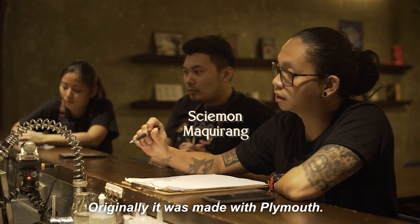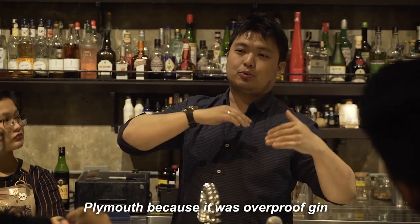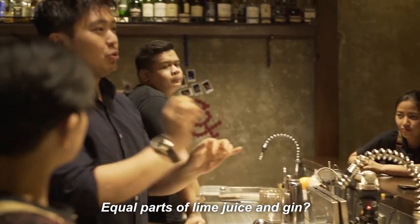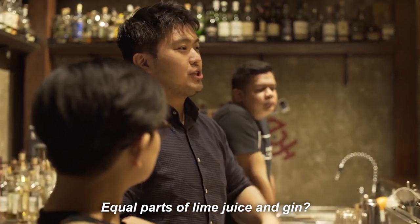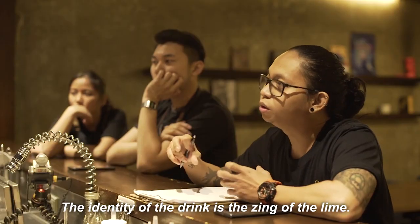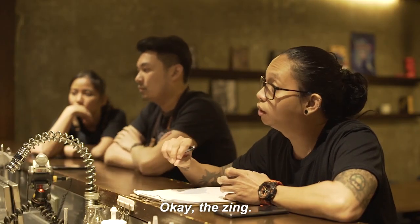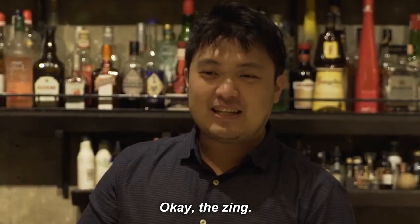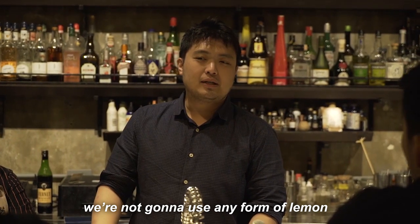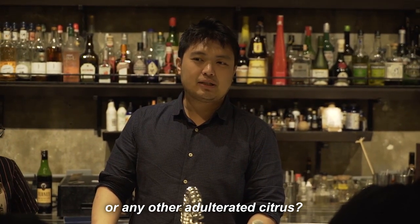Originally, the Gimlet was made with Plymouth gin, which was actually overproof gin. That's probably why the ratio before was equal parts lime juice and gin. And if you go down the history, the identity of the drink is the gin itself. The gin and lime juice — we have to stick with lime. We're not going to use any form of lemon or any other adulterated citrus.